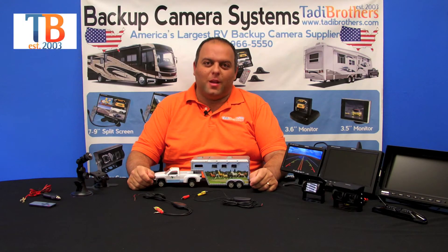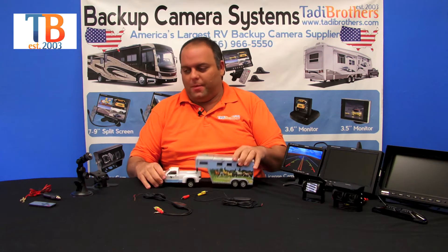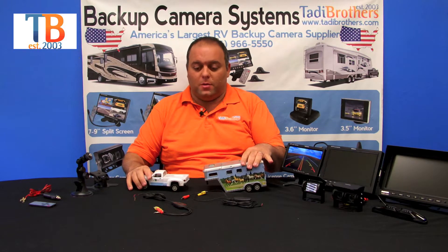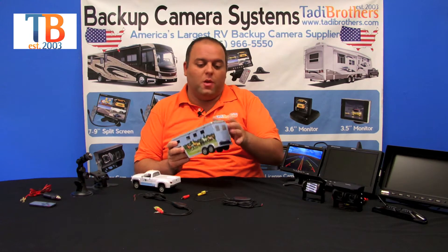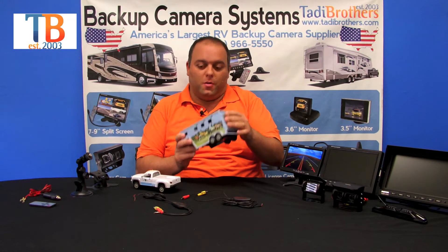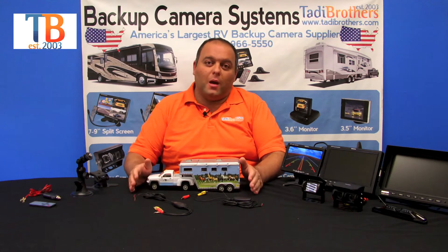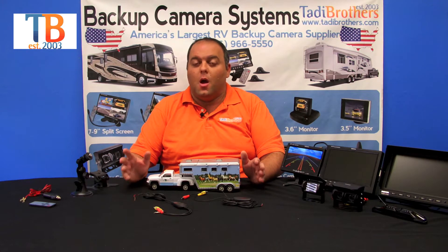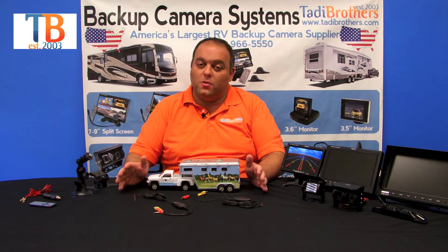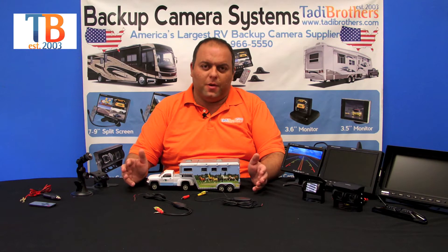Hi everyone, welcome to Taddy Brothers. Today we're going to talk about our fifth wheel systems that are wireless. What makes it a fifth wheel system is that it allows you to connect two cameras. It comes with a license plate camera which goes on the back of your truck and a bird's-eye-view camera that goes in the back of your fifth wheel or whatever you're pulling. The system is wireless, so there are no cables between any camera and the monitor in the front of the vehicle. Our wireless works up to 65 feet, so you have nothing to worry about when it comes to transmission or any kind of interference.